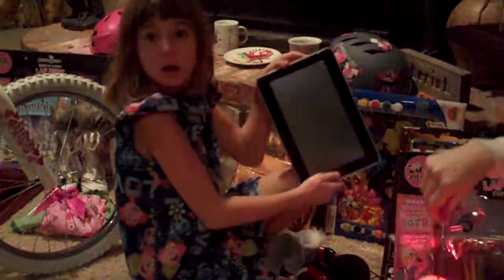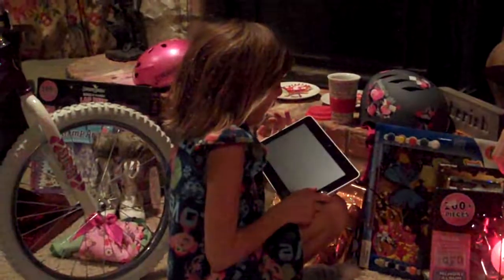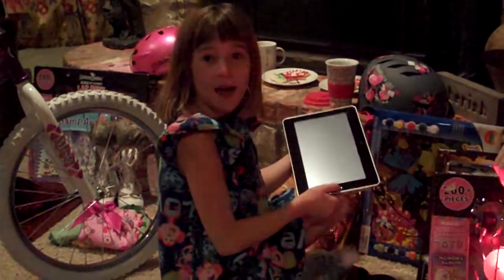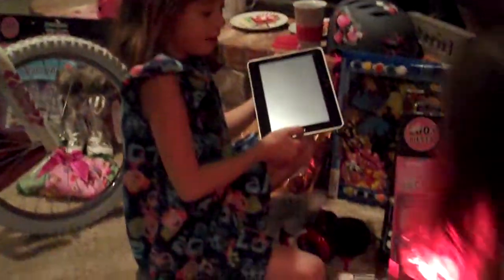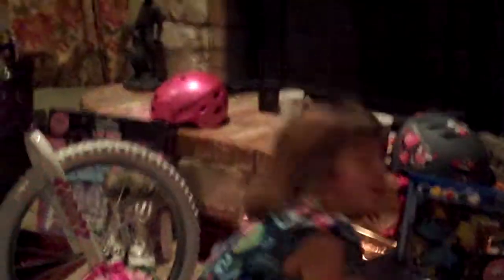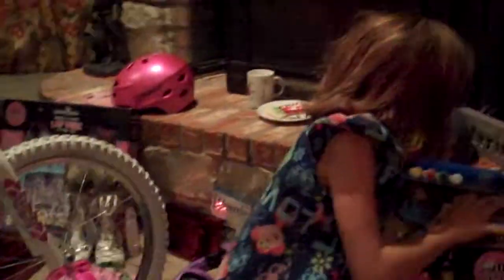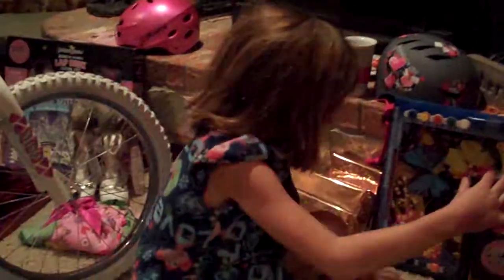Whoa! What is that? Oh my gosh, what is that? It's an iPad. Well, it looks really similar. Why don't you turn it on and see what it's all about. Whoa! An iPad? Wait, is it charging or something? Yeah, it's charging. I think it is a tablet, though, because it's charging with a different thing.